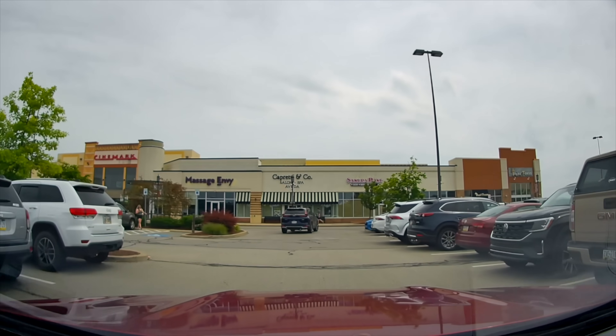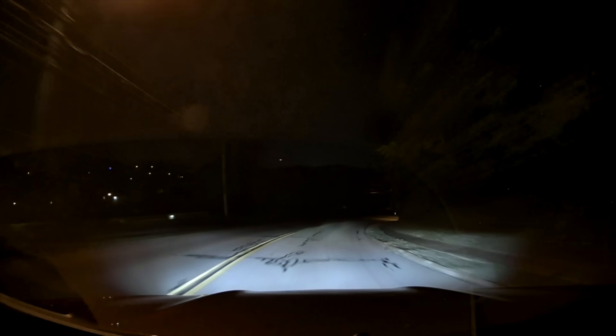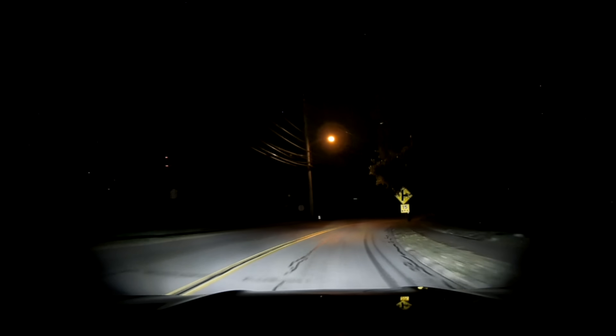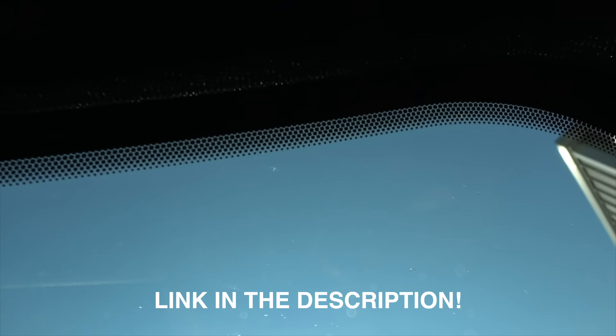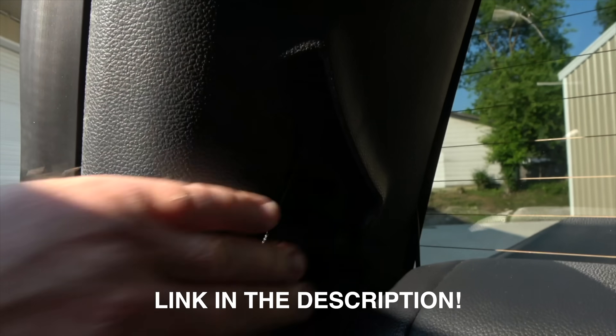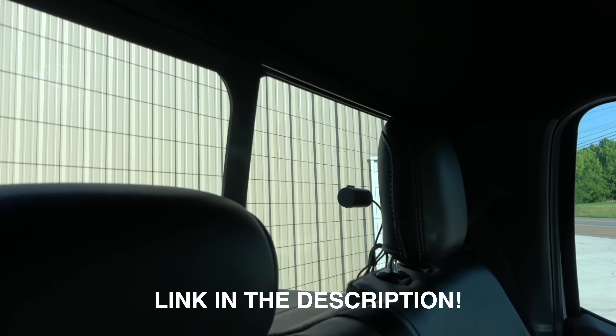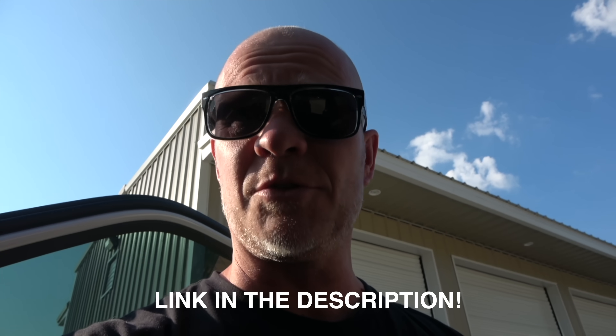It has an IMX 335 sensor that automatically adjusts exposure depending on the lighting, giving it superior vision during night and bad weather. It has an f/1.8 large aperture which pulls in more light and brightens up in low light scenes. It films in 1944p. It's super easy to install — you hide the cords underneath the headliner. The rear camera hides behind the headrest. Hook it up to your 70mai app and you're good to go. Thanks to 70mai for sponsoring today's video.